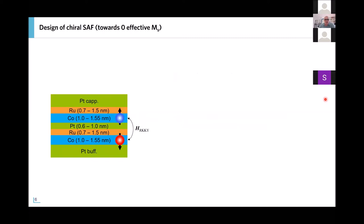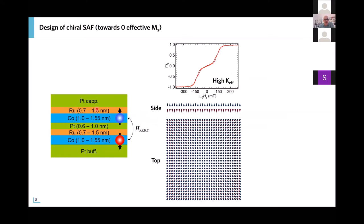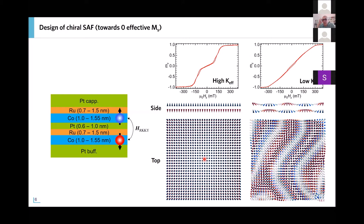If we stay in the regime of relatively small cobalt thickness, we have large perpendicular anisotropy, and the system is composed of two uniformly magnetized layers that are antiferromagnetically coupled — known as a SAF, synthetic antiferromagnet, familiar since the early days of spintronics. Now things become more interesting if you go to a cobalt thickness at which there is a compensation of the effective anisotropy: the system results in a spiraling of the magnetization which is at every point in antiferromagnetic order — an antiferromagnetic spin spiral.